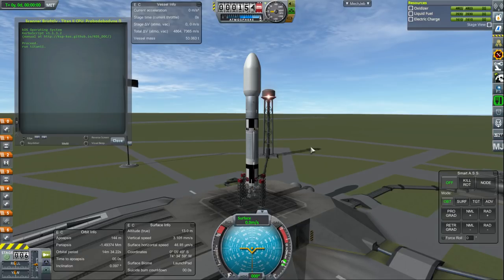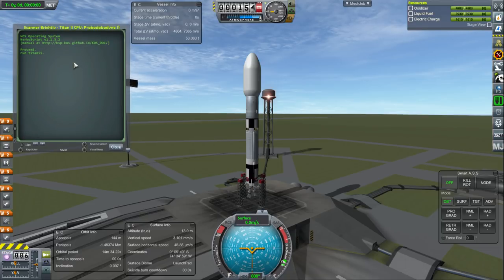The idea is that this scanner will go to the Moon first, handle the resource scan, and then travel over to Minmus as well — but we'll see if it can handle both. Here we have our lightest launcher so far, one you have not seen before: the Titan 2, again from Lonesome Robots. We're just going to proceed with launching it here.